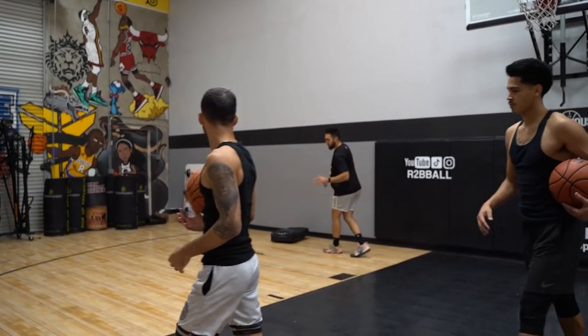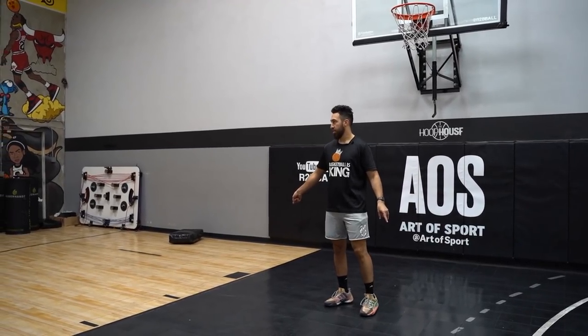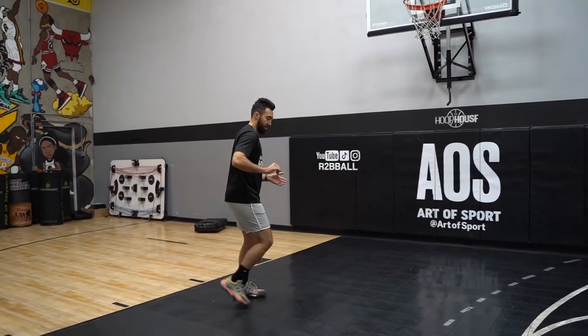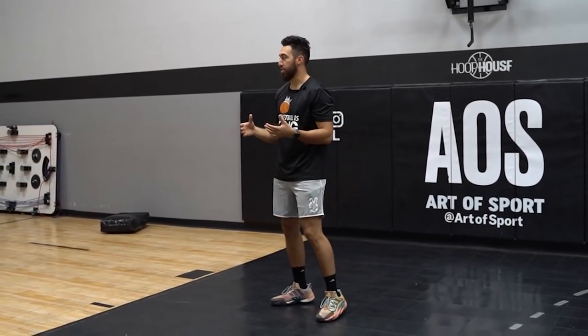Now same idea, we're just going to flip it. I'm going to be help defense in the middle. We're going to fake the pass to the opposite block, bring it back to this side. When you finish, finish some right hand, finish some left hand, even Euro step me like this. You might even make it back to the other side. The more creative you are with the actual finish, the better it's going to help you around the basket when those reads are necessary.